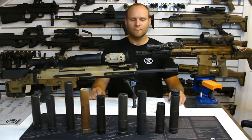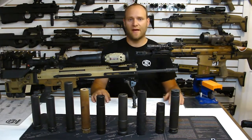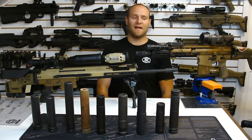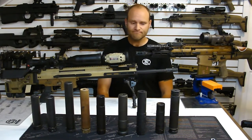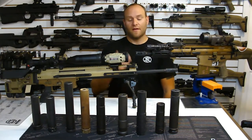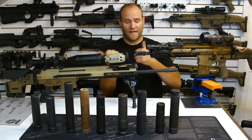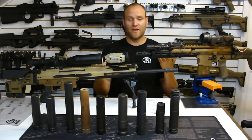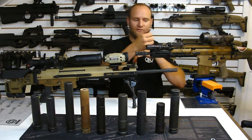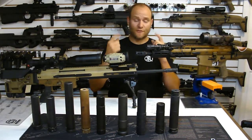Ammunition variables: anybody who's shot long enough knows that certain ammo comes out at different velocities. Different velocities means that projectile has different kinetic energy behind it. A hotter burning load out of that projectile generally is going to create more back pressure in the suppressor. The only way to mitigate that is in the gas system by bleeding off some of that energy.